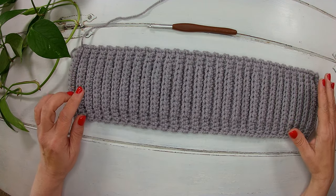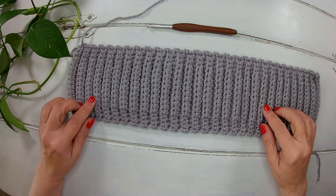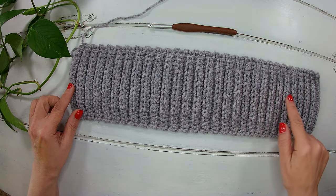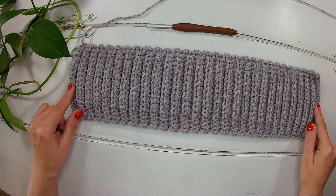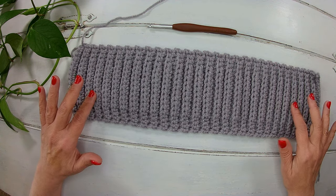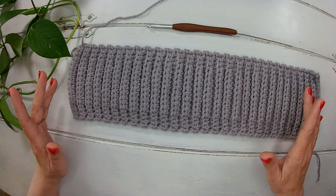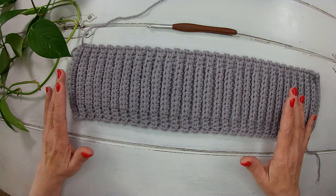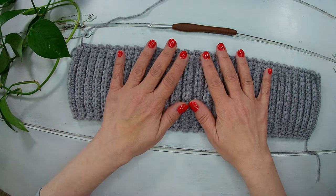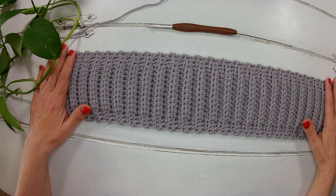I finished my 56 rows with this crochet hook and this yarn. It gives me a length of 17 inches (44 cm) without stretch. For my size, which is about 21 inches (54 cm), with the stretch it will be 21 inches (54 cm).